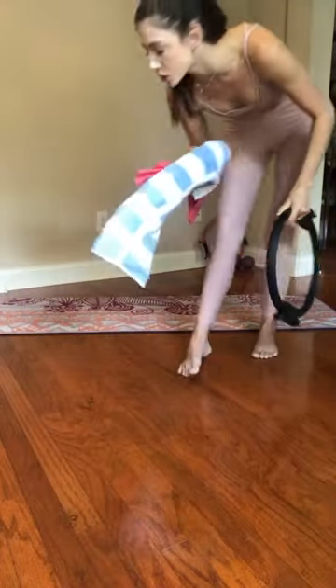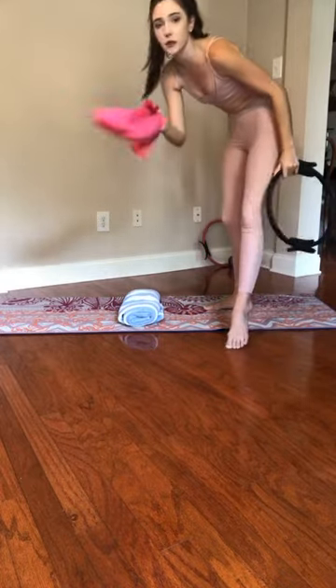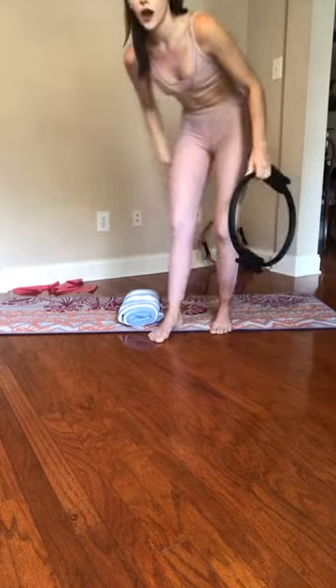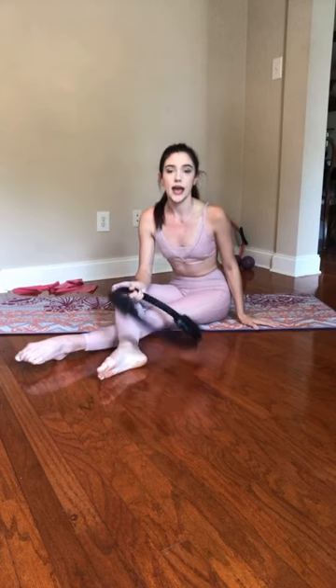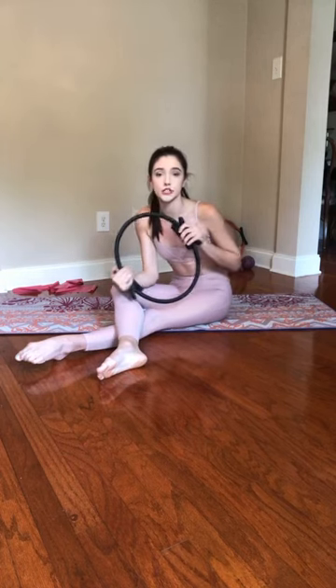So we're going to get started. Grabbing your towel or soft surface. I have mine lightly rolled up. You can use a TheraBand or a Magic Circle. I'm going to use my Magic Circle — which, a little fun fact, this mat that I'm currently on and this Magic Circle, you can get on Dancewear Corner. And I will add that into the messages.